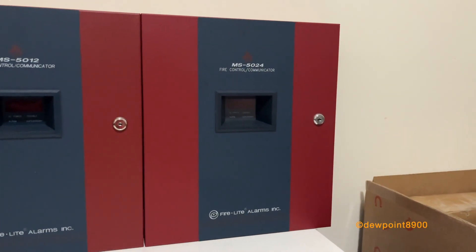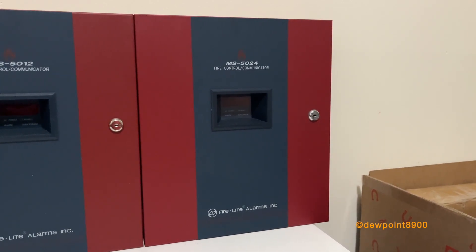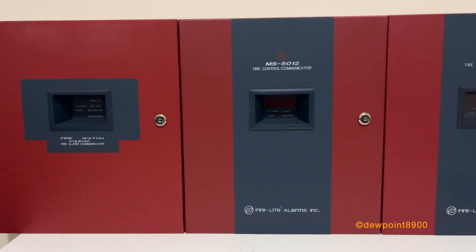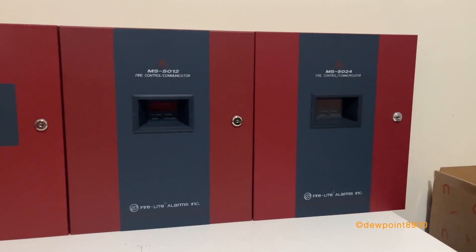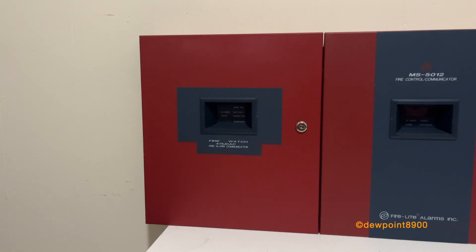Lastly is the MS5024. It has five zones, two signal circuits, and operates on 24 volts. It has a much larger circuit board and is notably heavier than the other two panels. The 5012 and 5024 were both part of FireLite's FireWatch 5000 series. The 411 UDAC was technically not part of this lineup, but functions quite similarly.